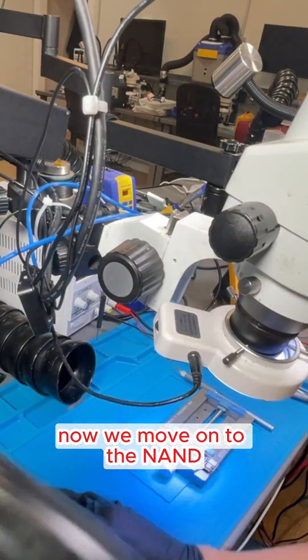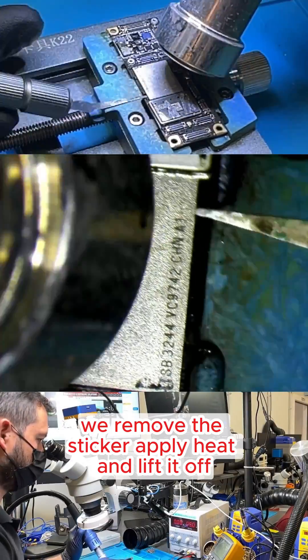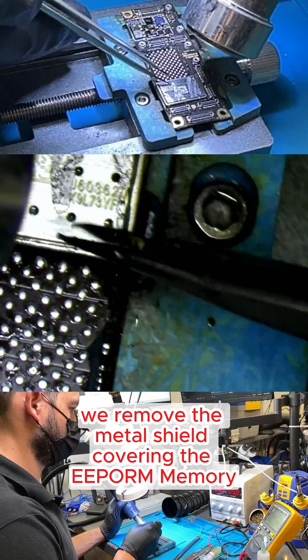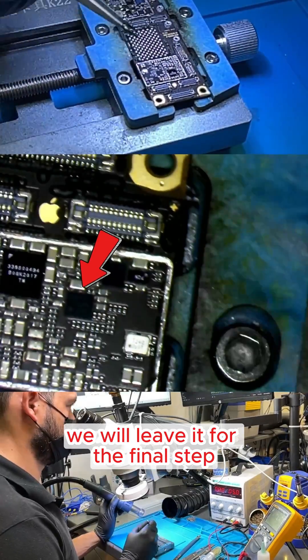Now we move on to the NAND, which stores all the phone's data. We remove the sticker, apply heat, and lift it off. Lastly, we remove the metal shield covering the EEPROM memory, but since it's so small, we will leave it for the final step.